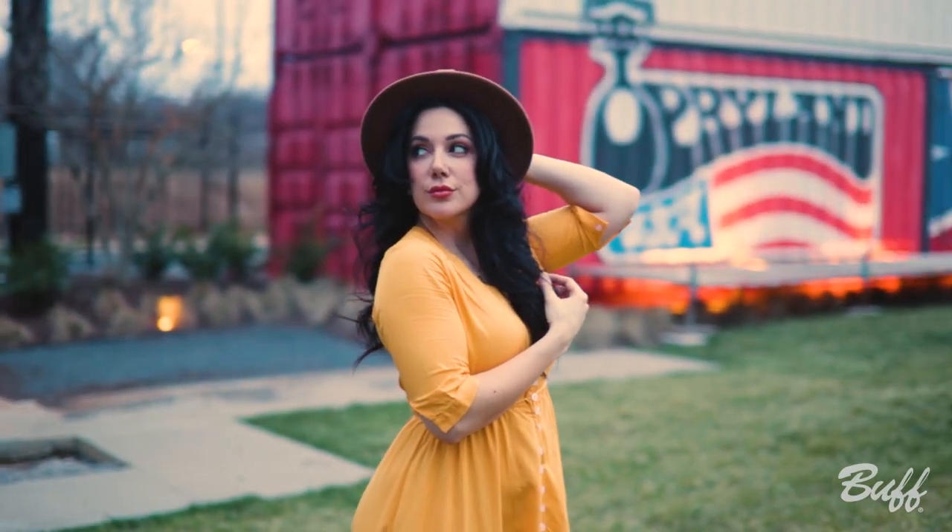Hey, what's up? This is Ryan Sims. I'm a Buff Ambassador, and today we're going to talk about high-speed sync and how to use that to blend natural lighting with flash photography.